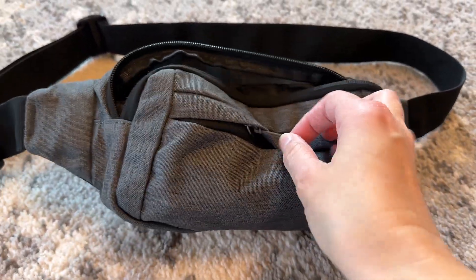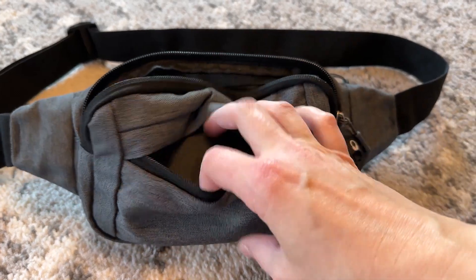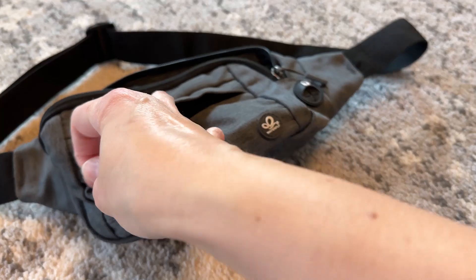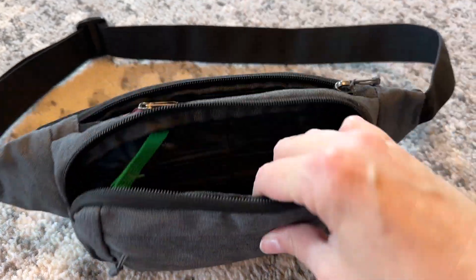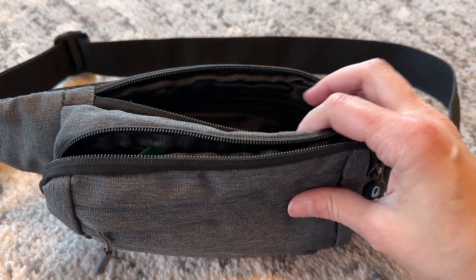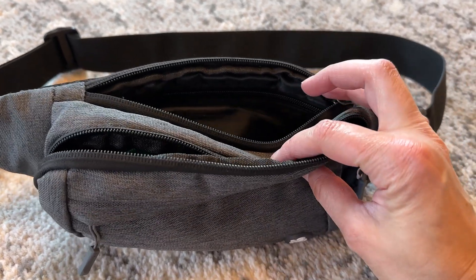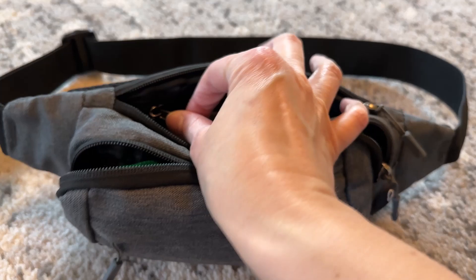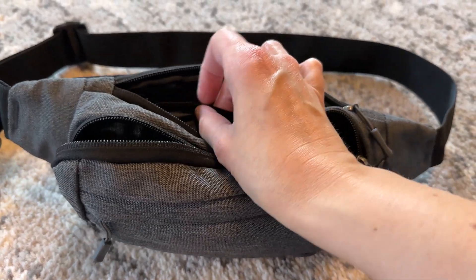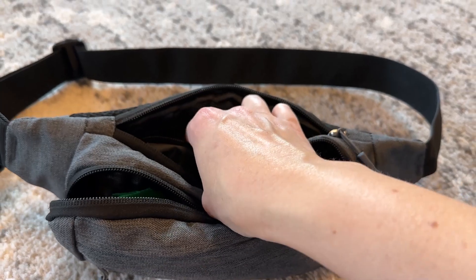It has this front zip pocket which I really like — it's secure and I'll keep like a lip balm, floss, or something small and compact in there. Then there's this back section where I'll keep my little travel wallet and medications and things. If you want additional security, there is an interior zip pocket where you can add things if you really want to make sure they're secure.